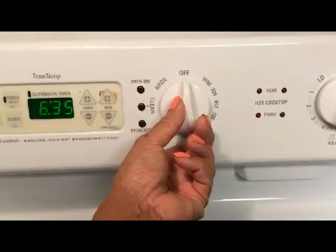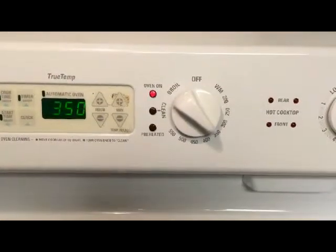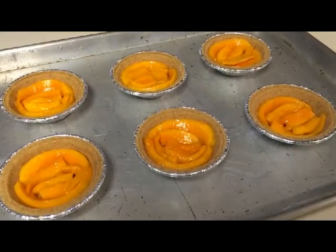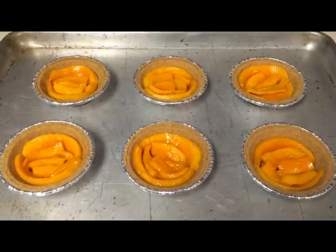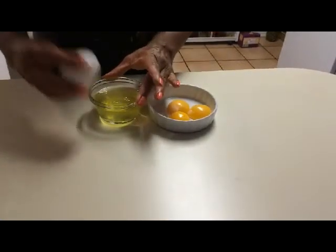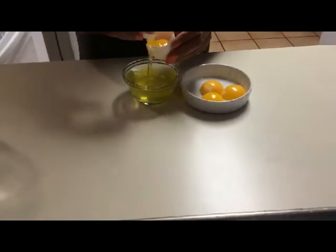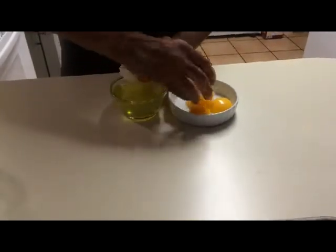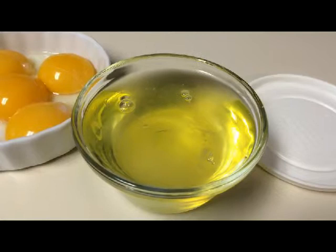First, preheat your oven to 350 degrees Fahrenheit. Today we're going to be making six individual servings of mini mango key lime pies. I placed my graham cracker crusts on a baking sheet and then layered the bottom of each crust with the mango slices. Here's an easy way to separate your egg yolks: crack the egg at the edge of the bowl, break the shell into two pieces, and gently transfer the egg yolk until all the white has been removed. Cover and refrigerate your egg whites — you can use them for an egg white omelet or another recipe.